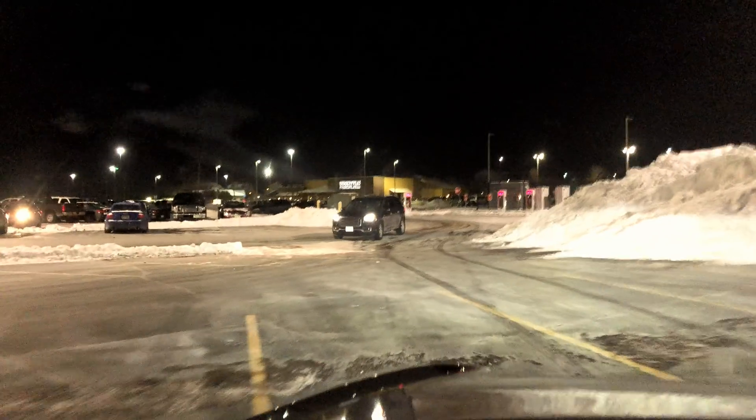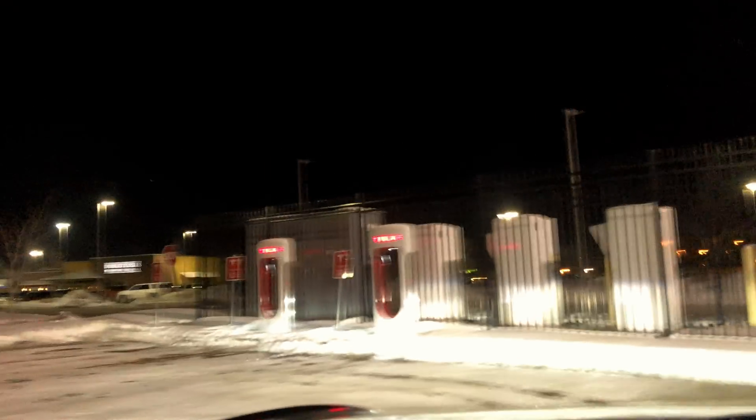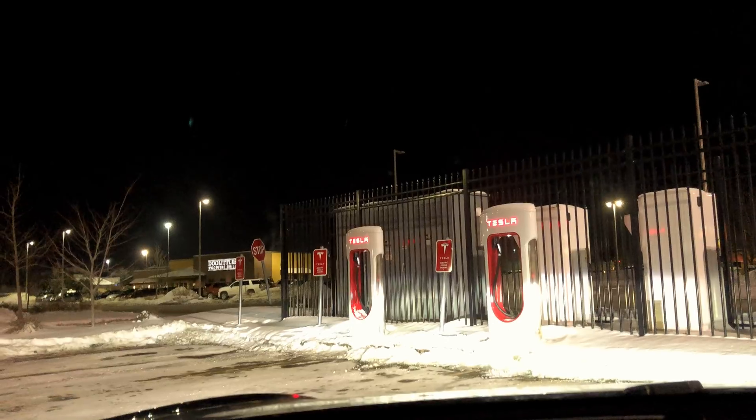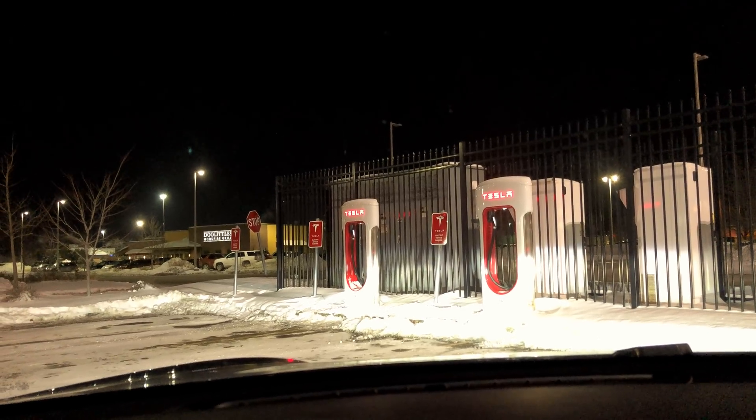Obviously, if you're at a location with multiple stalls available and it's not completely packed, just switch stalls and wait for that frozen stall to thaw out. But at a location like Easttown Mall Madison here — for about four years we only had three supercharging stalls and there was always a queue of cars waiting to charge. They just recently opened a second location about a year ago.